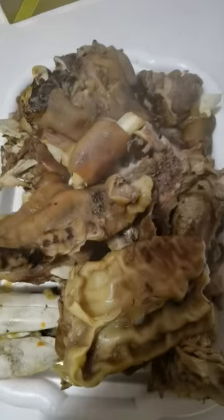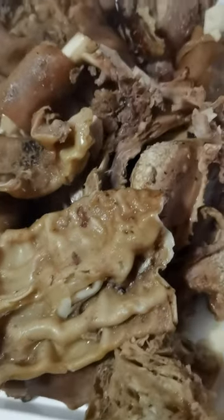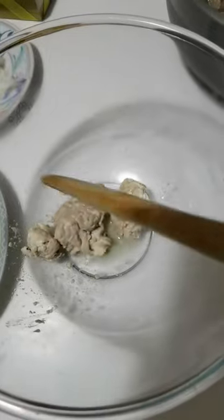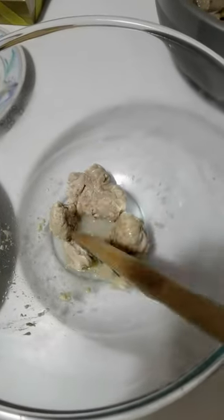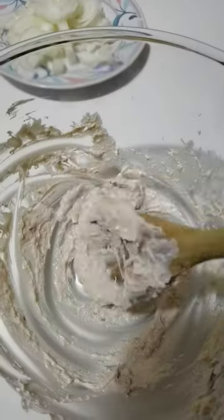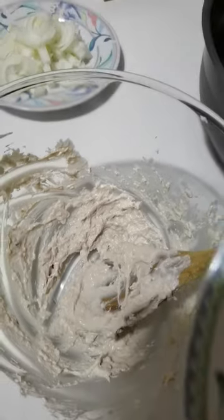I'll remove all the bones. The brain is very important in this meat. After removing it from the pot, I will remove the bones and cut it into pieces. Here is the brain — very, very important. If you have a mortar, use the mortar to mash it very well. I'm using this spatula to mash it very well.